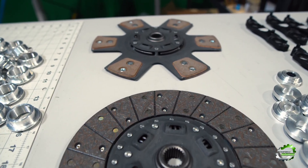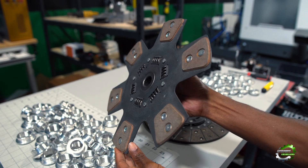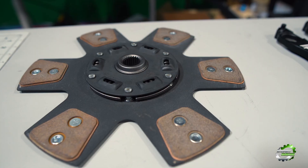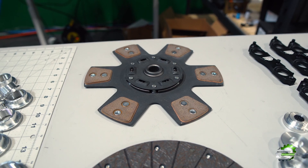Need something to hold more torque? That's where the hybrid 6-plug shines. This clutch is able to hold around 800 foot-pounds of torque and is made from ceramic materials instead of organic. This allows for higher torque capabilities but sacrifices pedal comfort due to its on and off nature.